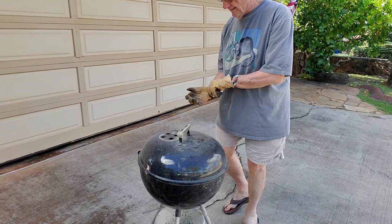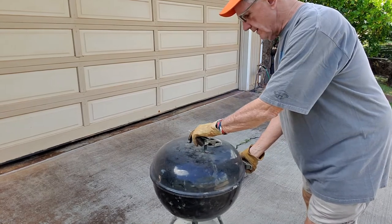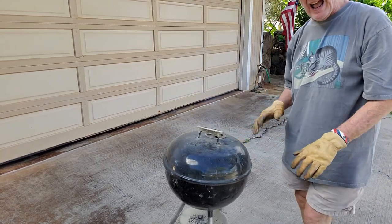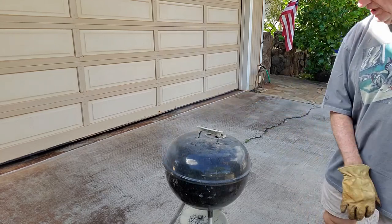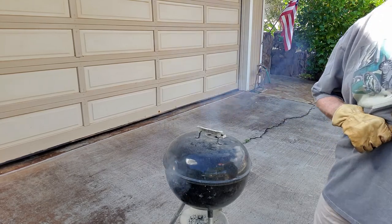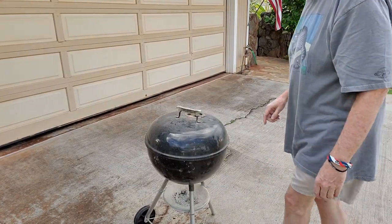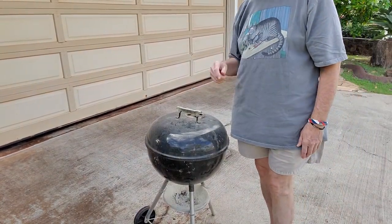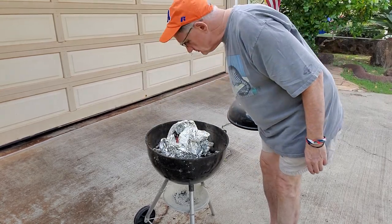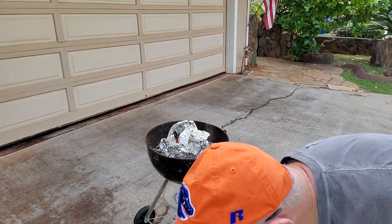I'm going to turn this back around just a little bit, so I'm going to get the flame over on the other side. It really doesn't matter how level it is — my driveway is a little bit tilted on one side, it will cook just fine. So until 90 minutes from now, we are done. Okay guys, 90 minutes has gone by. And this smells delicious.